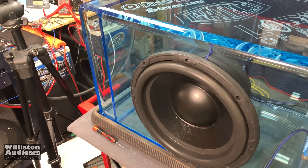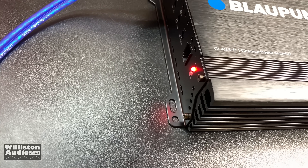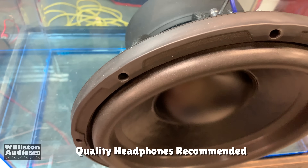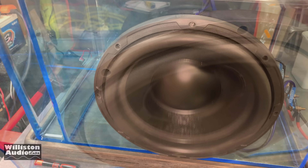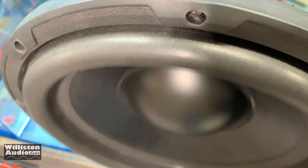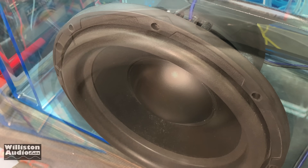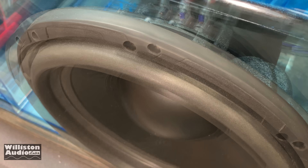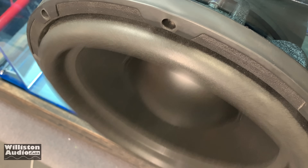Alright — little amp, big sub. Let's try it out. Oh my god, oh come on — stop singing, give me some BASS! We'll be right back.